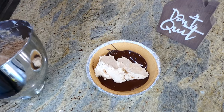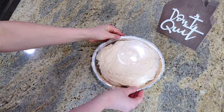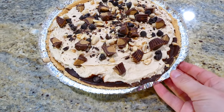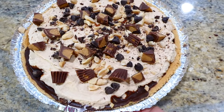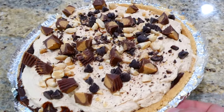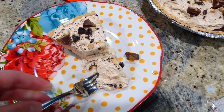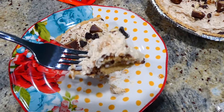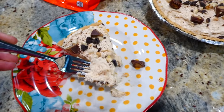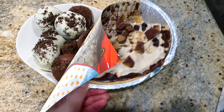You are going to chill this in your fridge for at least one hour. After about an hour in the fridge my pie was completely set, so I topped mine with a little bit of Reese's peanut butter cups, peanuts, and chocolate chips. This pie is hands down my all-time favorite — it is just so rich and delicious.